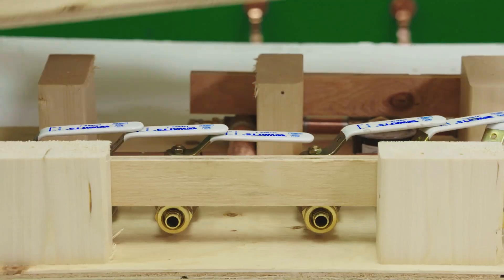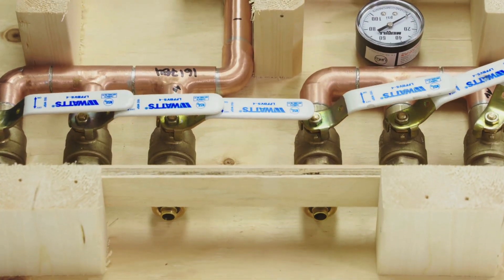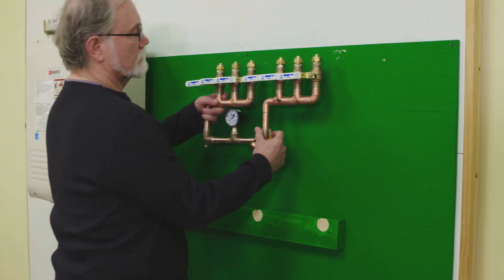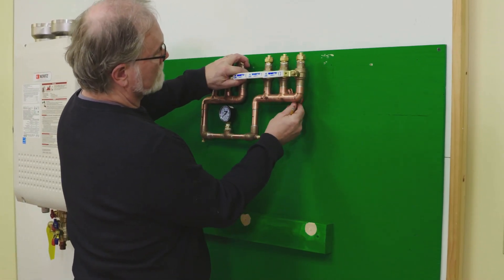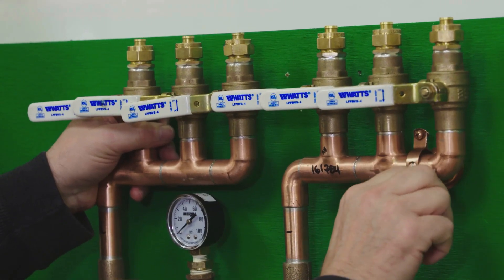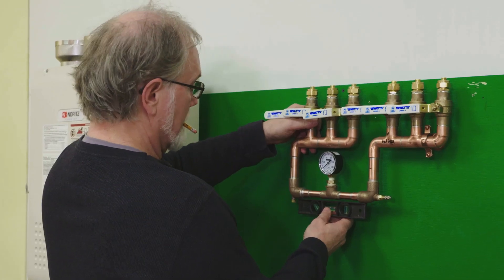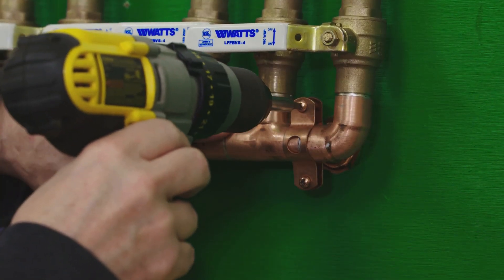The manifold size and number of connections varies depending on the specifications of your project. Attach the manifold to the wall using bell hangers like the one seen here. Make sure that it's level and fasten it securely to the wall.